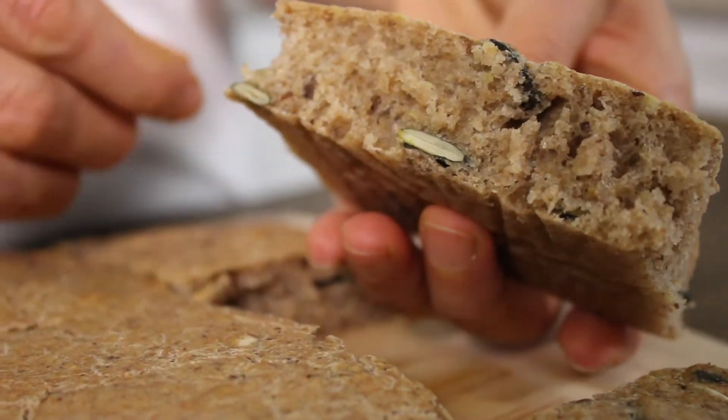Hey everyone, welcome to Healthy Bayou. I'm Sona Manoukian and I make healthy meals. Today I'm going to make a healthy focaccia bread with whole wheat flour and lots of seeds. Let's get started.